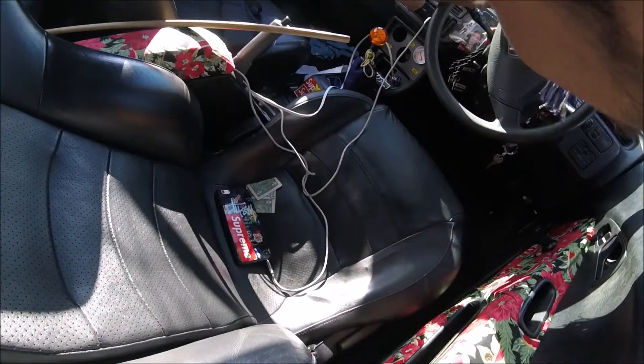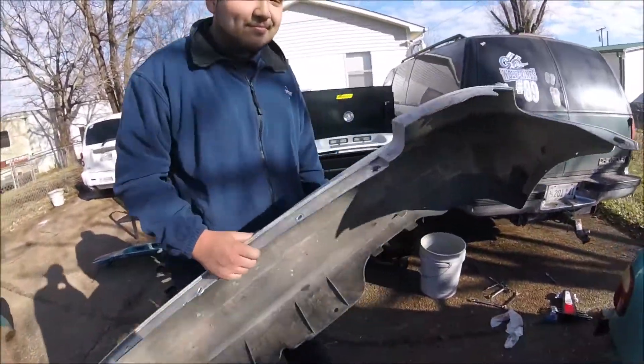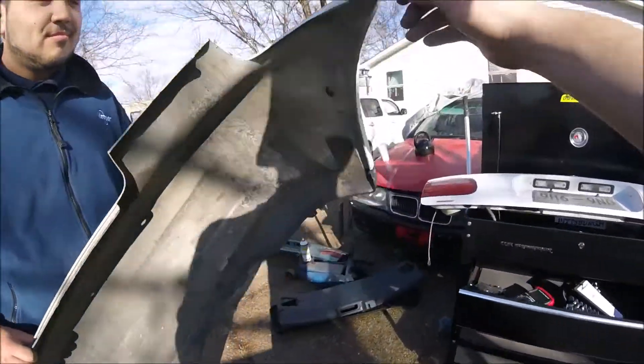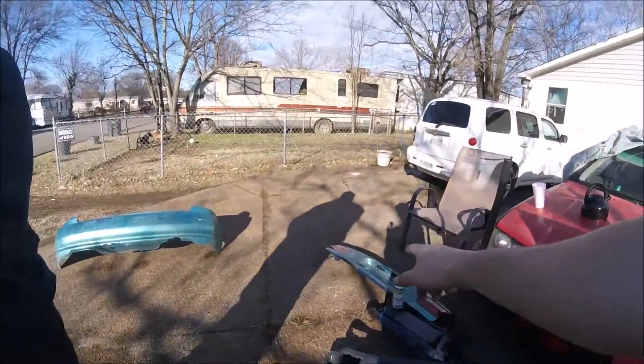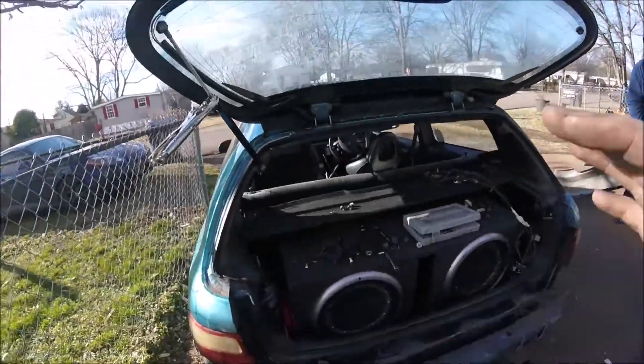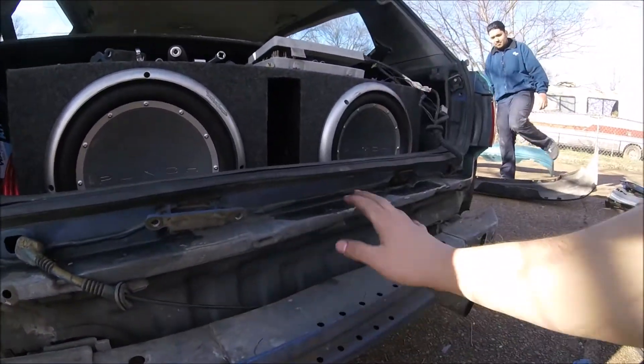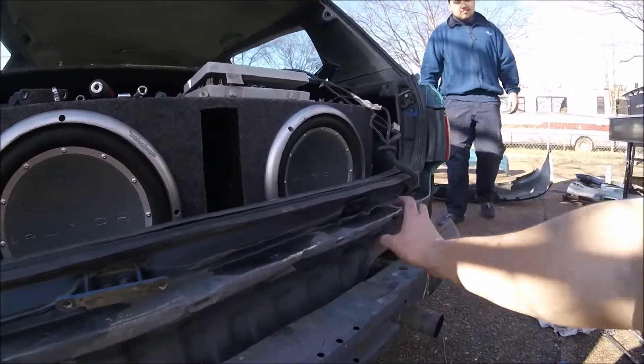We need to turn this down before we get copyrighted on the channel. We are doing a bumper swap — this guy can't drive, he got rear-ended. It's kind of a late start on the whole thing. He was like, come on, let's video this, so we're gonna video it now. This was dented, crumpled.